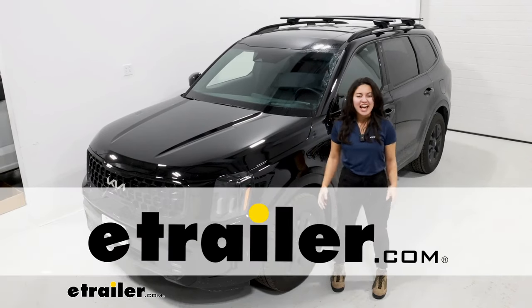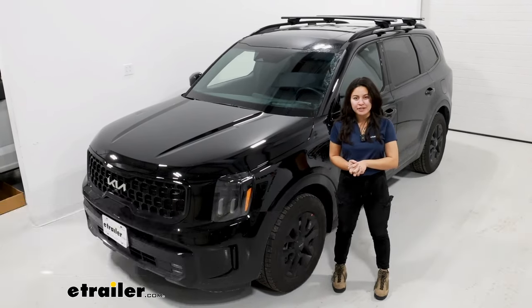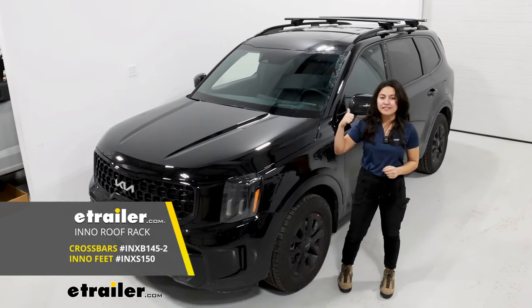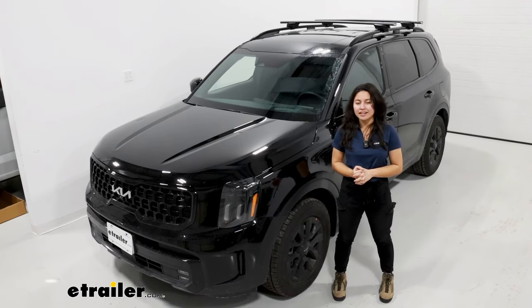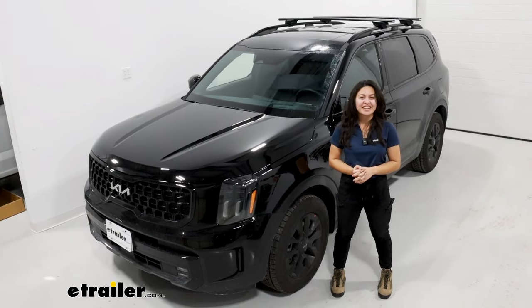Hi everyone, it's Evangeline and today we're taking a look at this Inno roof rack system with 57-inch long crossbars, and we'll see how it fits. I'll also show you how to get it installed on your 2024 Kia Telluride.